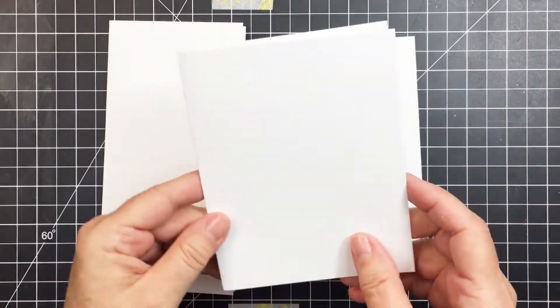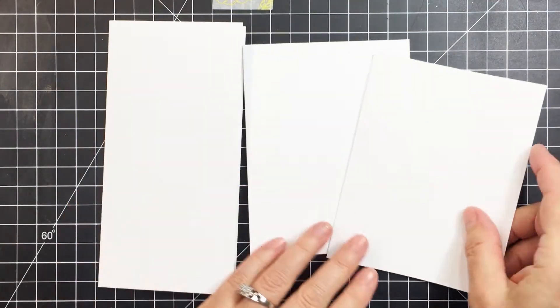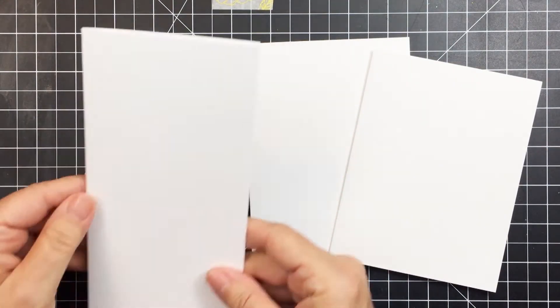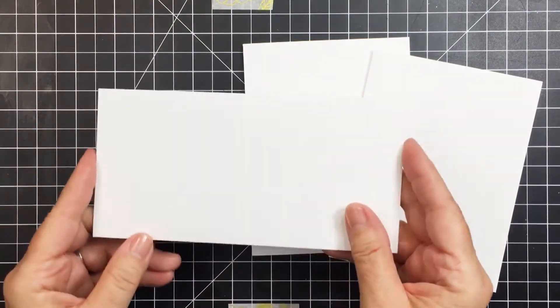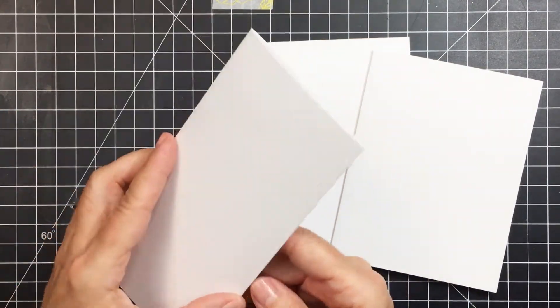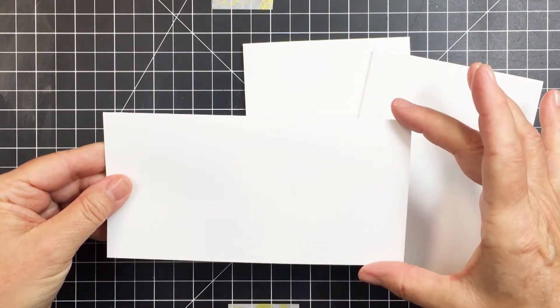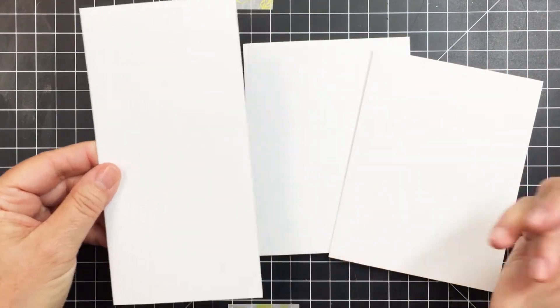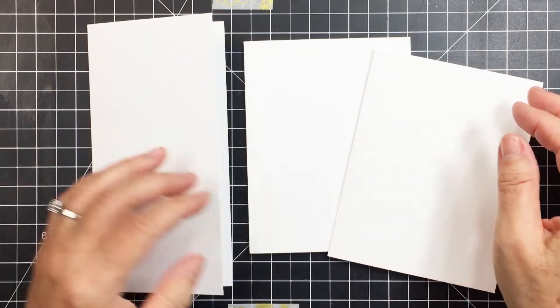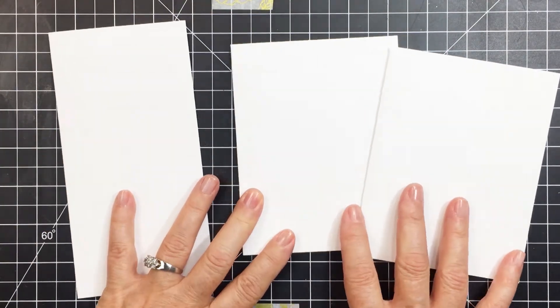An A2 size card is four and a quarter by five and a half, and my finished slimline card is going to be three and a quarter by six and a quarter. I've created my card bases out of plain white cardstock, and those are really great bases to work on with all the different goodies in the September kits.